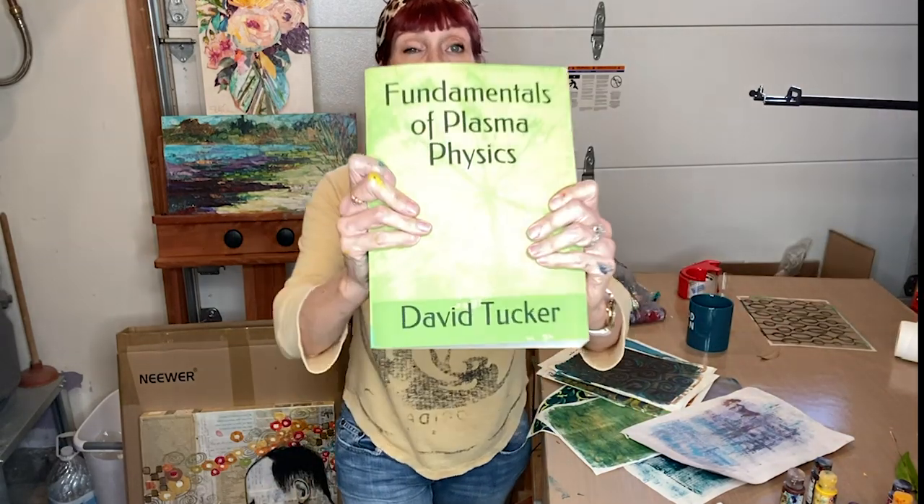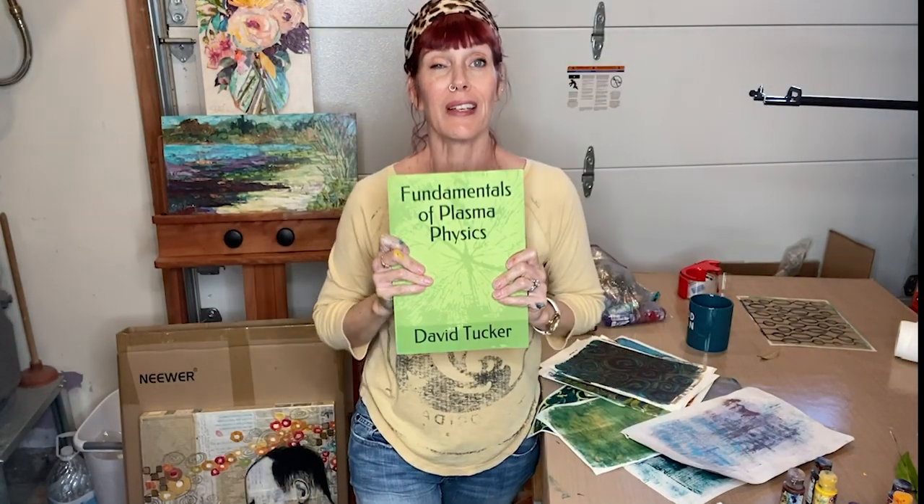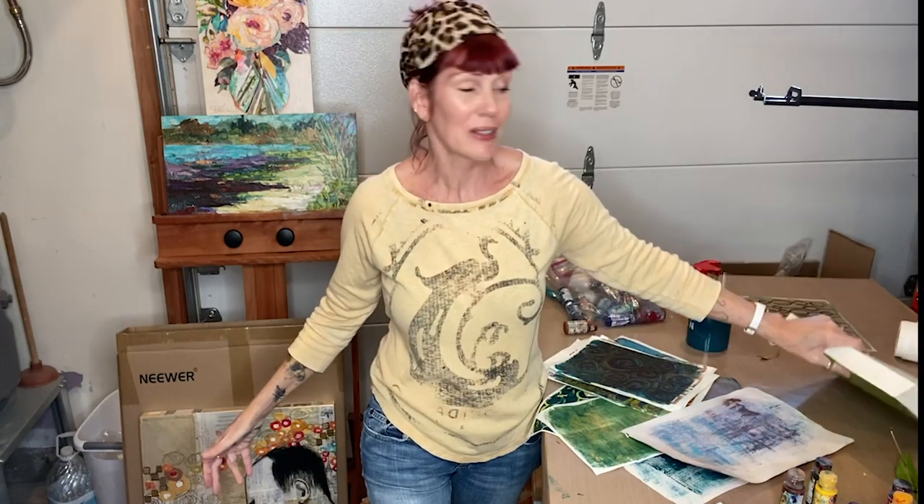We're going to take leaves this week and make some leaf prints on the gel plate. I want you to use the paints that you have on hand, whether it be full body, fluids, or craft paints. Get out your gel plate and your brayer, and get out some paper that is not precious so you can just enjoy the process. Get an old book, your kids' homework, some sheet music — whatever you have around — so that you can just play and enjoy the process.